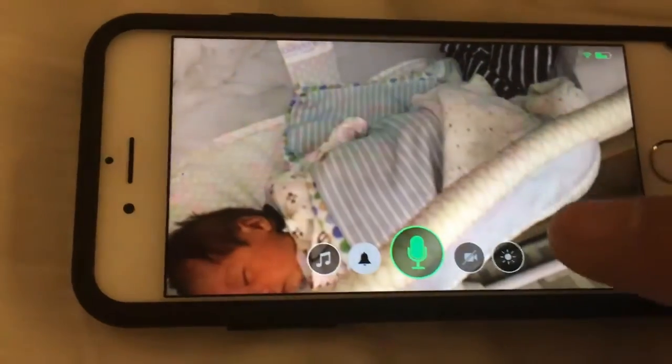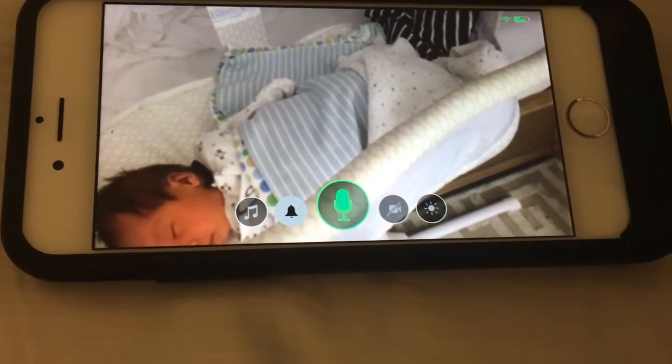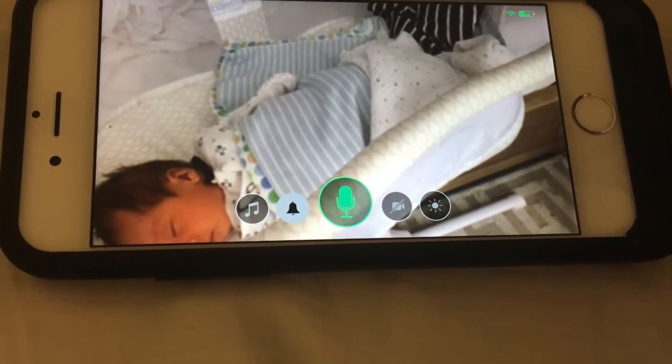What this does is we have an old iPhone 4 that's hooked up next to his bassinet, and what it does is it just adjusts the backlight. Let me show you the setup.